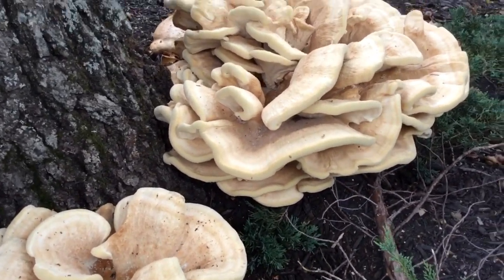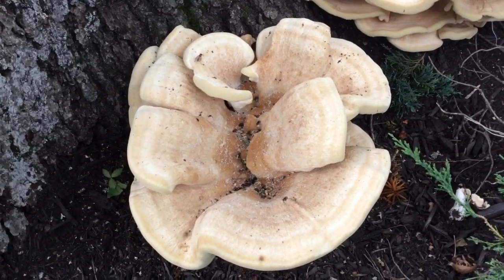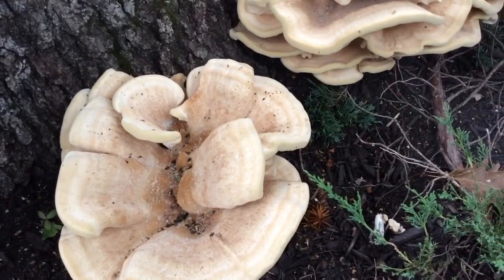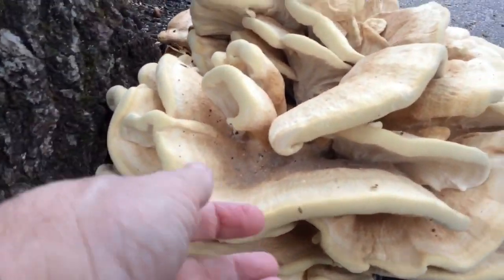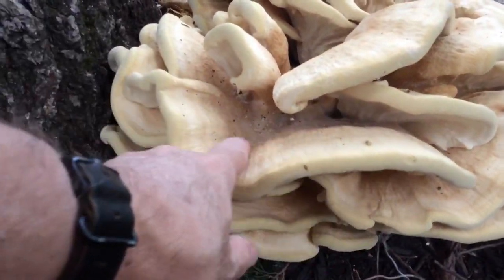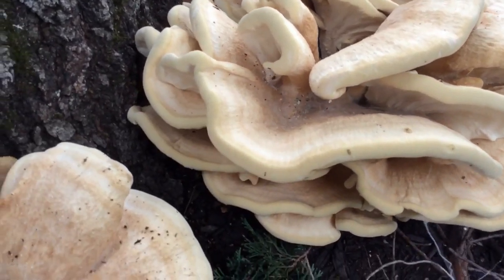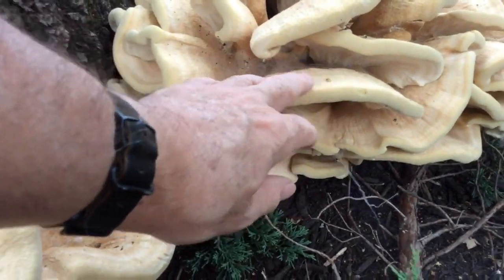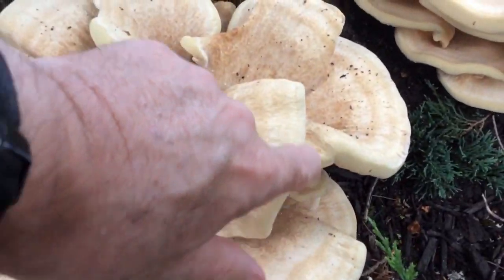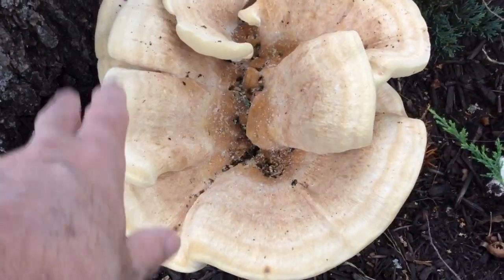From a distance this might look like Chicken of the Woods to some people, but it isn't. One of the ways you can tell is see how thick this is at the edge here? Chicken of the Woods, as it develops, becomes thinner at the edges. They don't keep this thick edge like this.